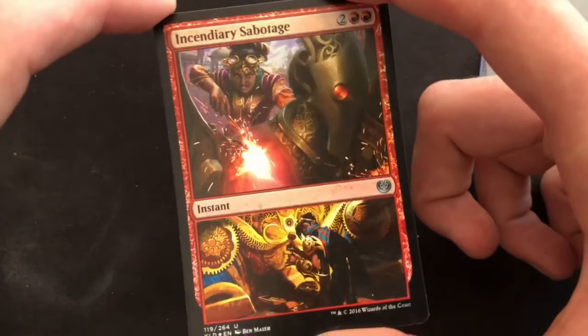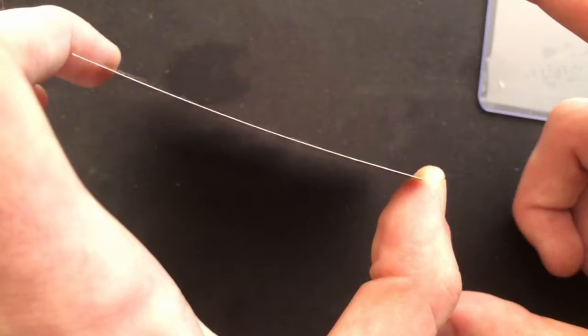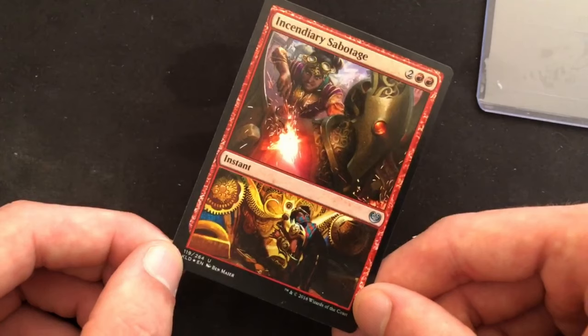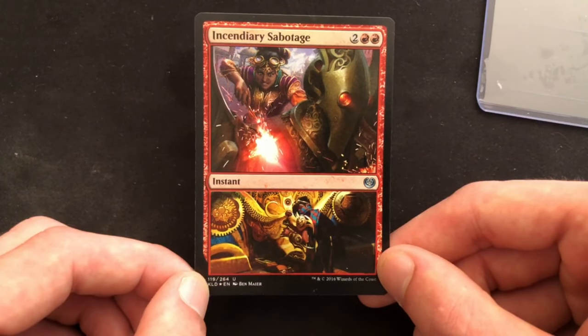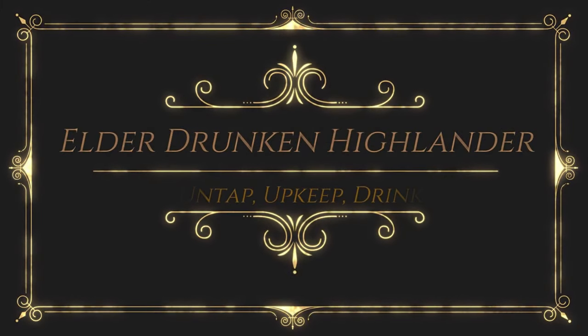If you thought this video was helpful, please give us a like. If you have anything you think we should include in the next one, or if you want to tell us about cards that you think would look good as foil peels or other altered art or arts and crafts projects we could do for this channel, let us know in the comments. Don't forget to share this video with your friends, and if you want to see other content like this, please subscribe. Thank you guys so much for watching and I'll see you next time.